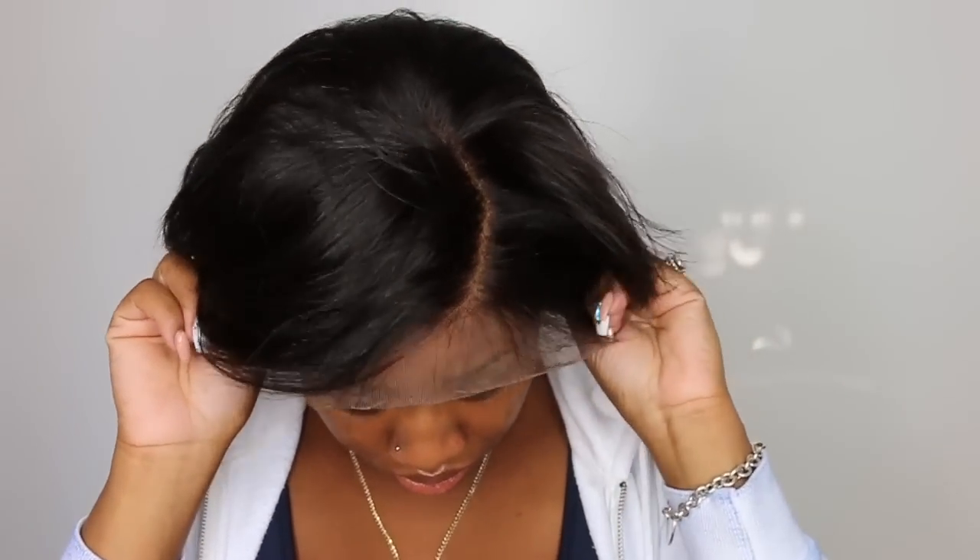So first thing I noticed is when I put the wig on, it fits super snug. You can see how I pull it on and put it into place. It's not flying off, it's not hanging off by any means. It fits my head like a glove.